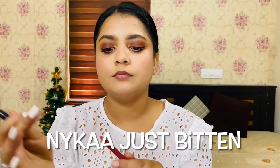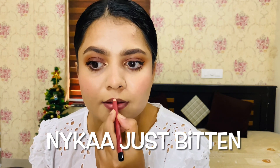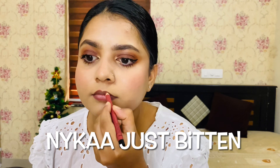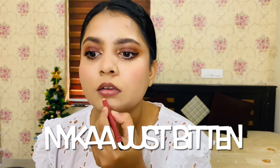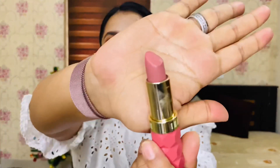Finally, we have lipstick and gloss. This lipstick is from Nika in a beautiful shade — it's a nude lip color. This is also a dupe for Charlotte Tilbury. It's a very pretty, light shade.